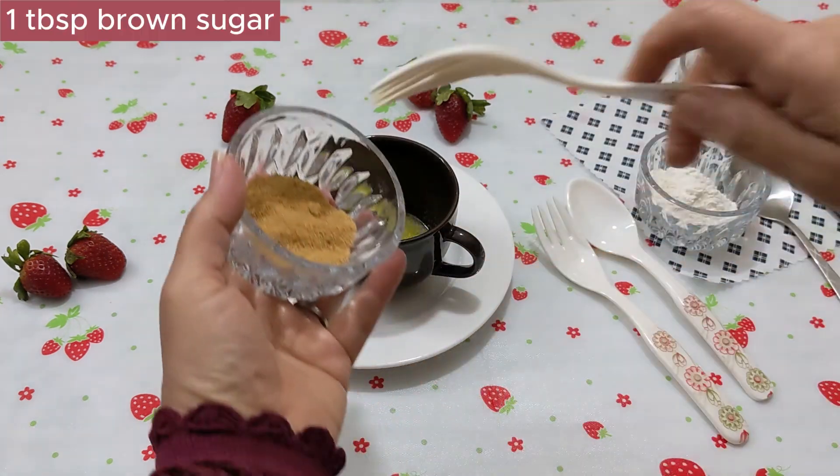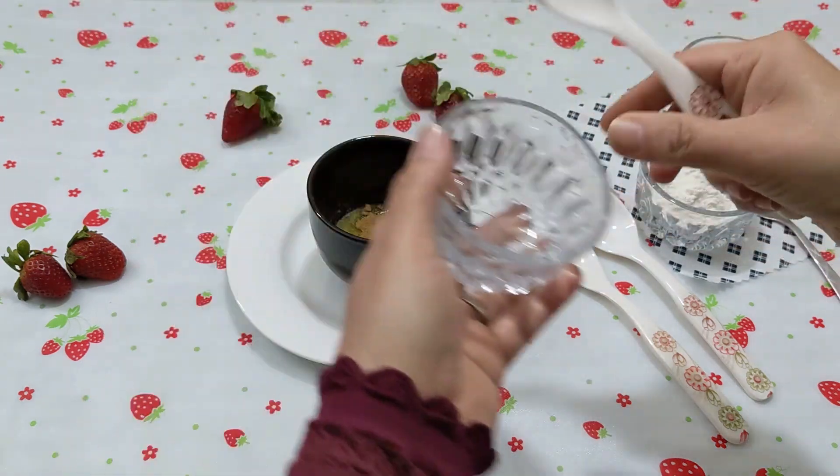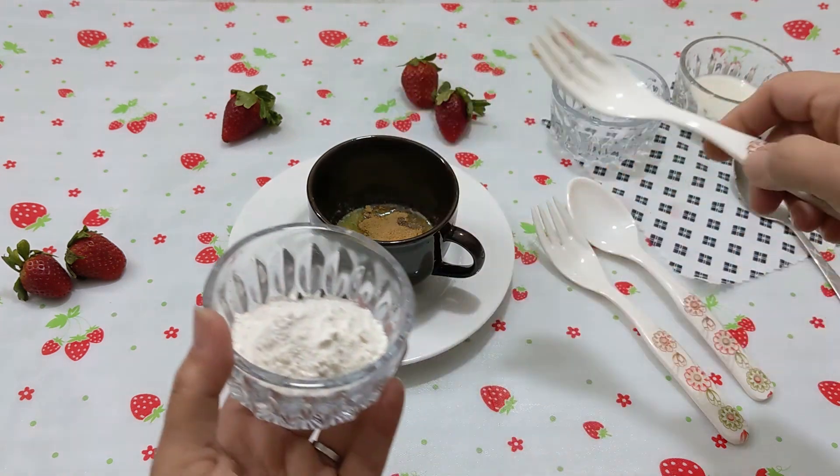Now add 1 tablespoon of brown sugar. If you don't like brown sugar, you can use white sugar but add a little less.